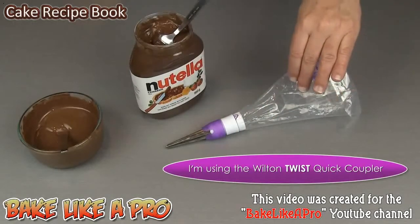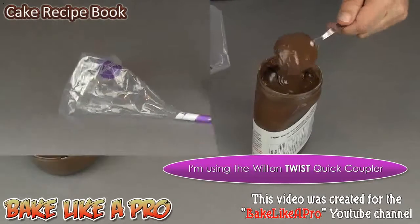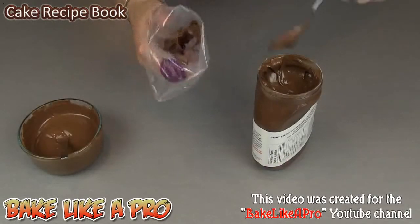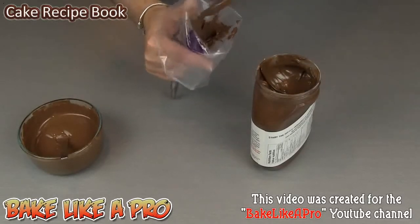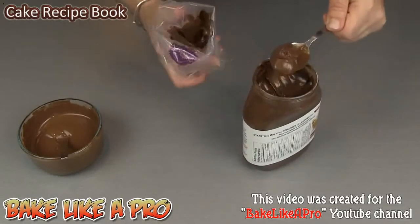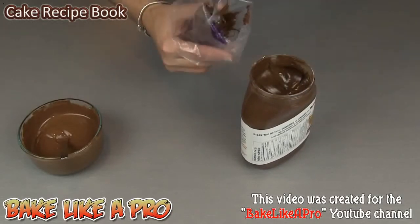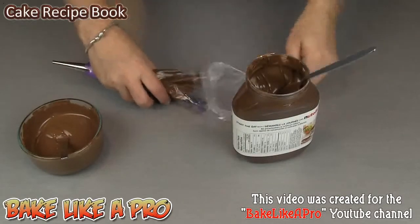I have a piping bag here ready to go. I'm going to fill it with some Nutella. So I'll just get this beautiful Nutella into my piping bag — this is just going to make it super simple to get the filling into our milk chocolate cavities. I'll get some of that in here. That looks good.